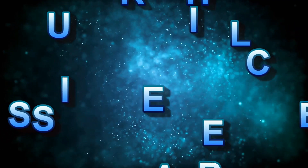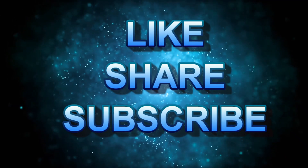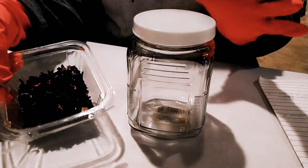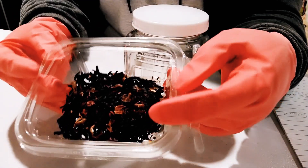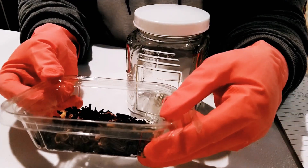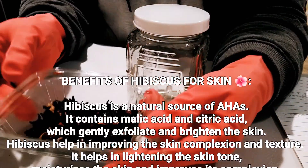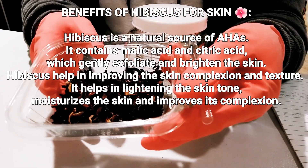Hello everyone. Welcome back to NG Star's Organic Beauty Tips. Today I'll be showing you how to make hibiscus flower glycerate. I know I have a lot of videos on how to extract herbs, plants, and roots on my channel, but I still have people asking me how to extract their plants, flowers, and roots. So here I'll be showing you how to make hibiscus flower glycerate.